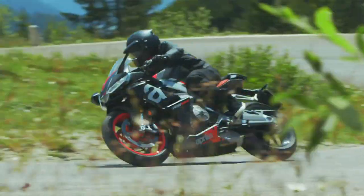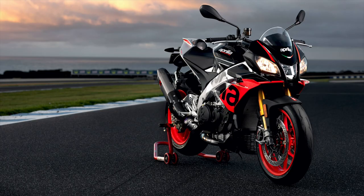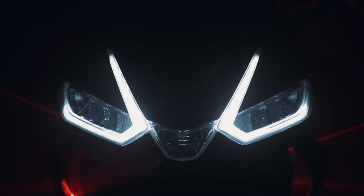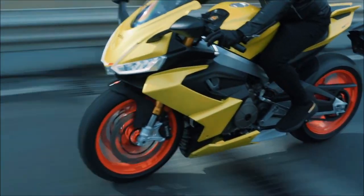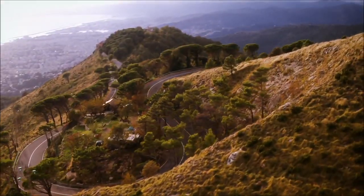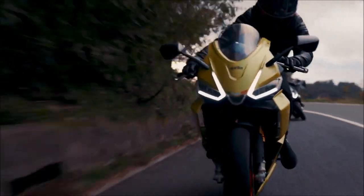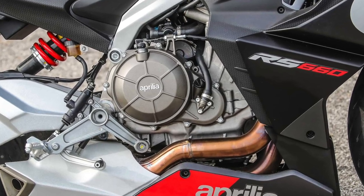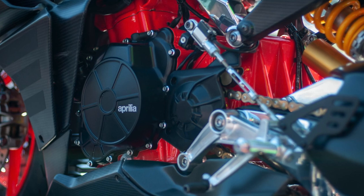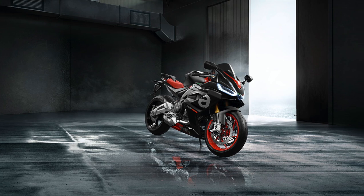At its core, the RS 660 is powered by a parallel twin derived from the V4 found in the Tuono and the RS V4. Though mathematics is a science of precision, it's often limited by engineering, which means that instead of a 550cc — half of the 1100cc V4 — the displacement was increased to 660cc, also to meet the Euro 5 emission standards. The liquid-cooled parallel twin features four valves per cylinder, a 270-degree dual overhead cam, and uses a combustion chamber, pipe, cylinder and piston design inspired by the V4.